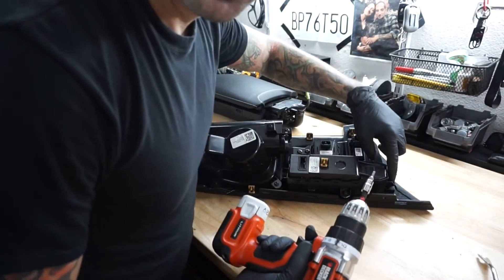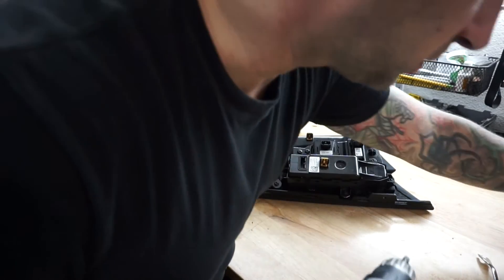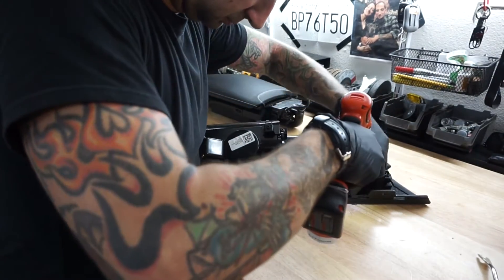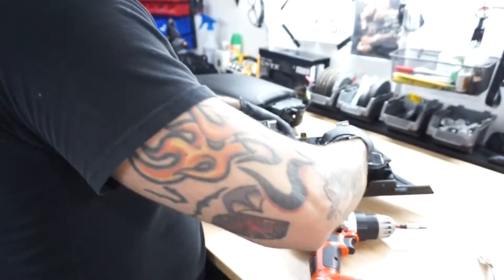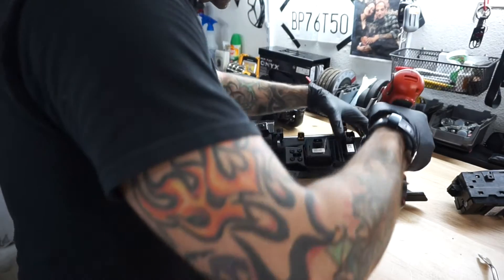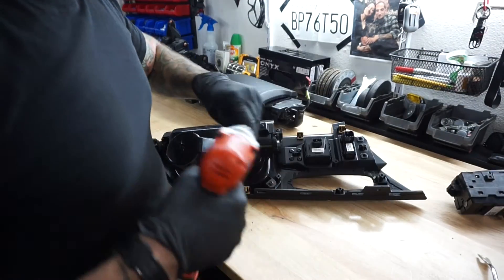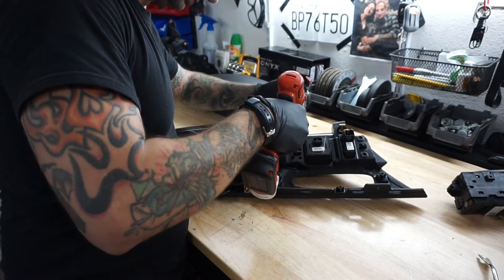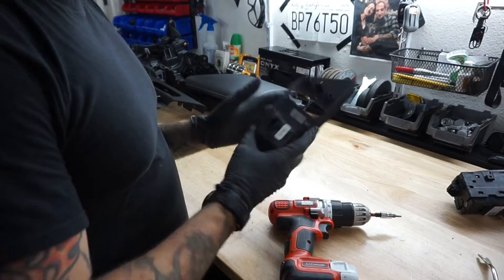Now you can disassemble the pieces. Take the shifter out — these are just four T25 screws, here, here, here, and here. And there's the shifter. Then to get the mode selector out, it's two T25s up top and four T15s down at the bottom. There's the mode selector.